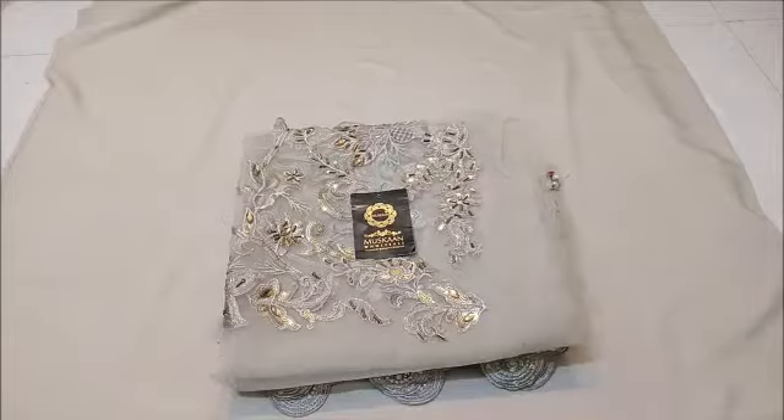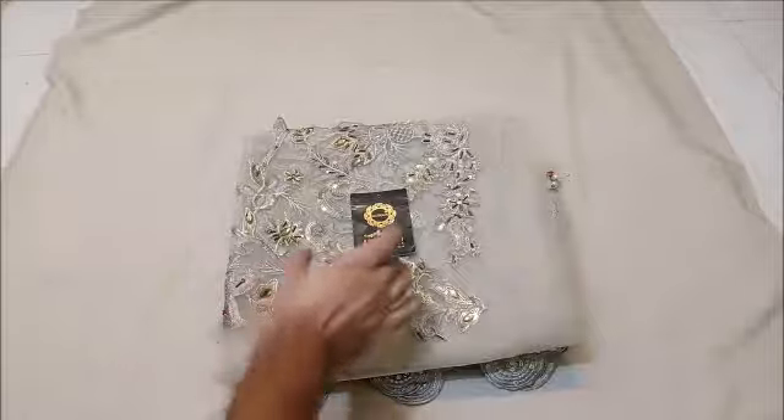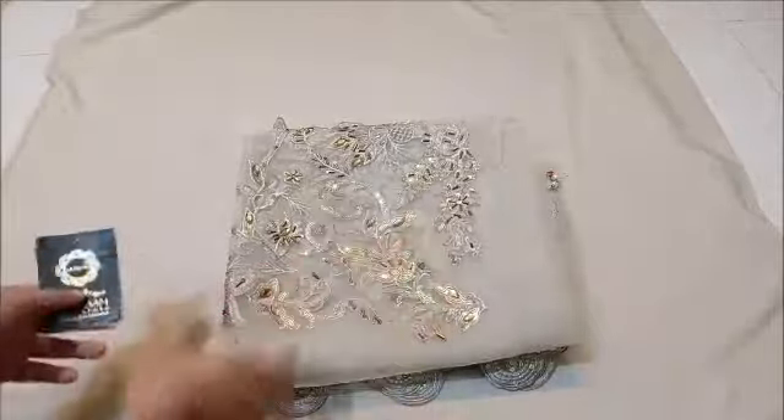Assalamualaikum! Today we are wearing a brand new super hit code for you. In this video I am showing you this dress — a full organza dress with full handwork. Let's start with the front. This is its front, fully heavy embroidered front.